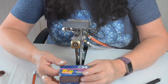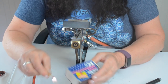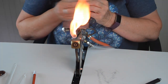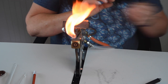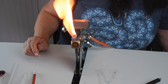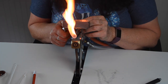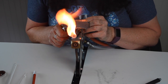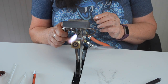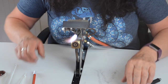I'm going to turn the torch on. Right, I'm going to turn the oxycon on so my flame is lit. I turn my oxygen on just slightly, and then the ball on my oxycon should be between four and five.